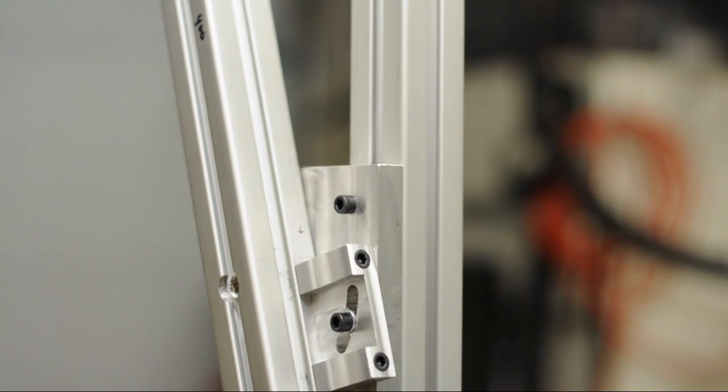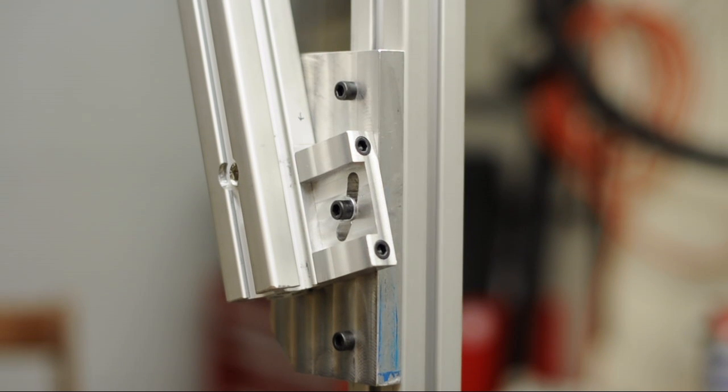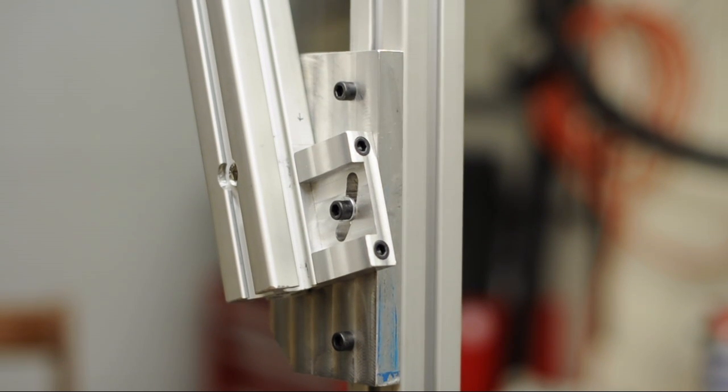We are almost done with the head tube fixture section of the jig. All that's left are the cones and arms that hold the head tube. Please subscribe and thanks for watching.